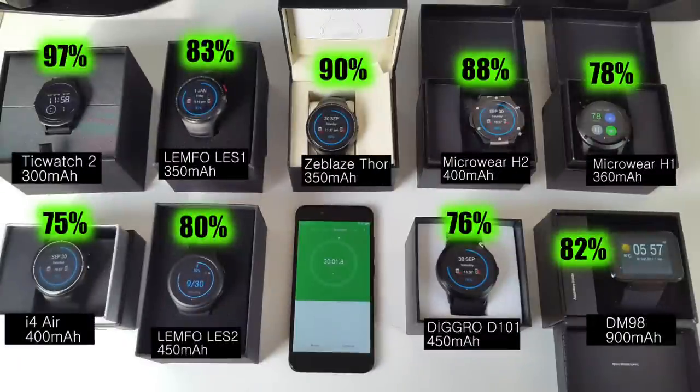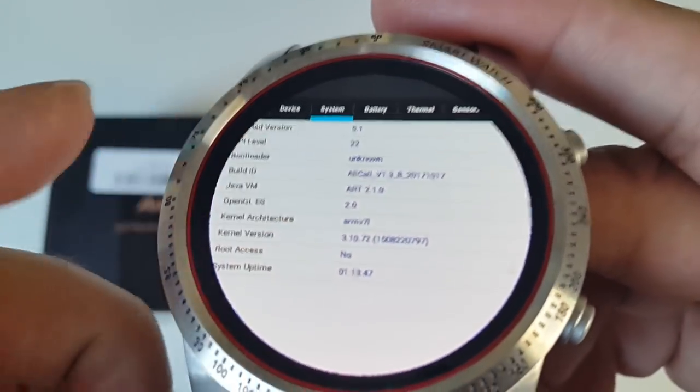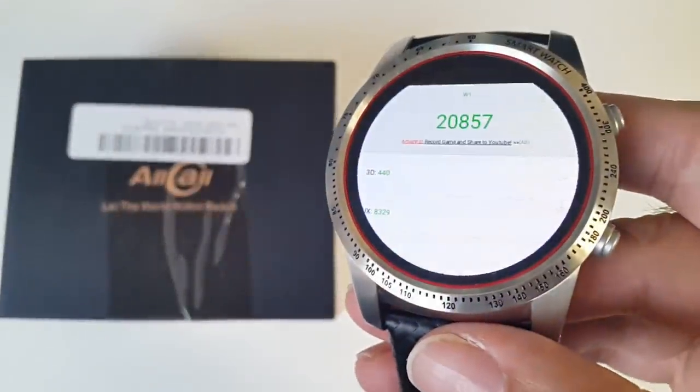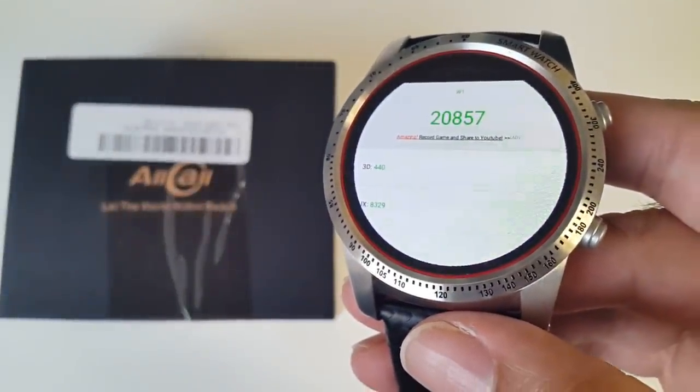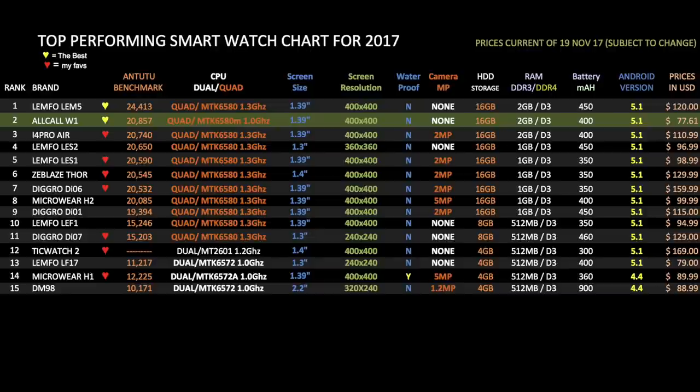Here is the result of the same battery test I did with a few other popular smartwatches — I'll link that video in the description. A quick look at CPU-Z shows that this device does not come rooted. In the Antutu benchmark test, we got 20,857. Here is my top-performing smartwatch chart for 2017, showing all the latest smartwatches and how they compare. This brand new smartwatch, the Allcall W1, has rightfully taken position 2 on this chart. It'll be very interesting to see what smartwatch I get next.